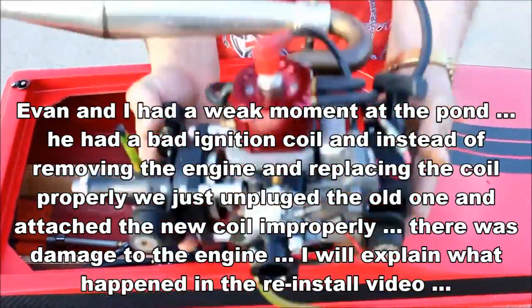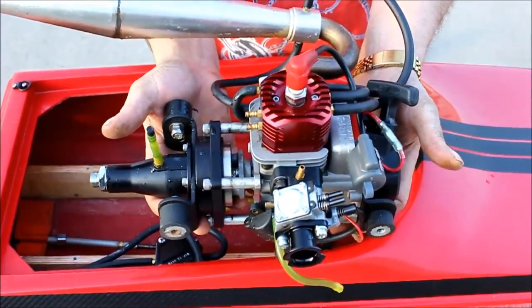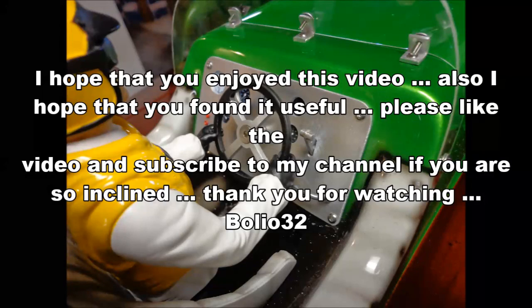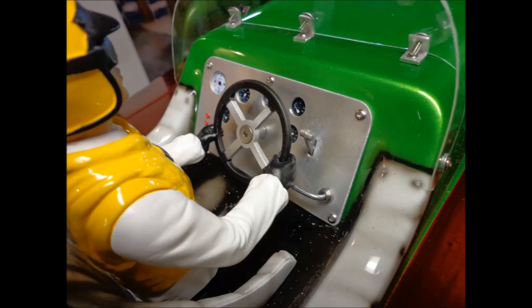There's one engine removed, taken into the shop to give it a little service, then put it back in. We'll see you next time.